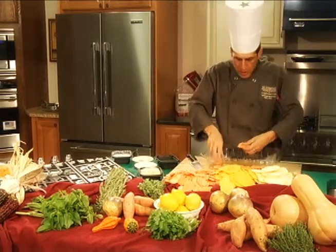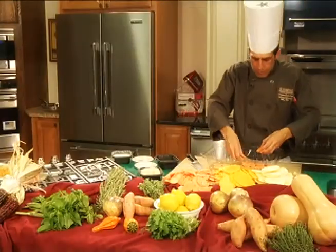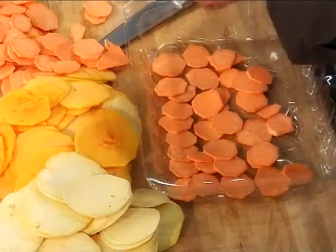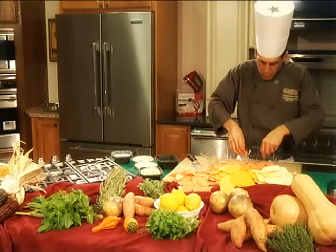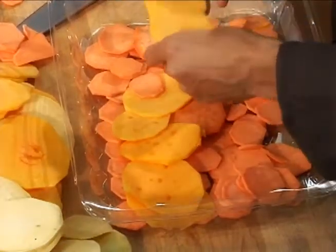Once this is complete, we're going to pour in the chicken broth and let it bake for a few minutes until the vegetables are tender. Bring that out of the oven and top it with a little bit of cream. This is a great side dish this time of year, utilizing local and fresh ingredients.